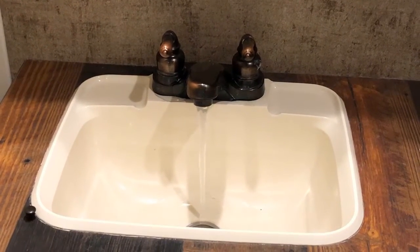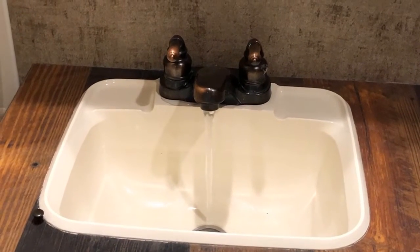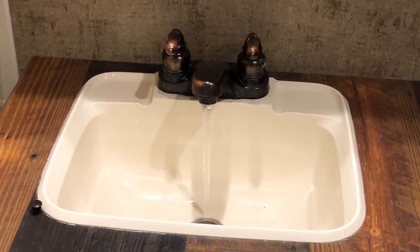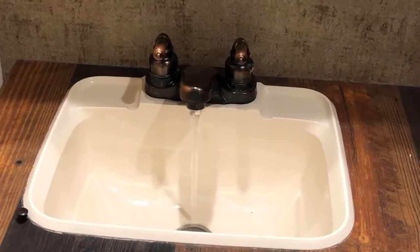It took a little while, but the fresh water tank is pretty much drained because it's starting to blow air. We'll just let that finish up and move on to the next step.